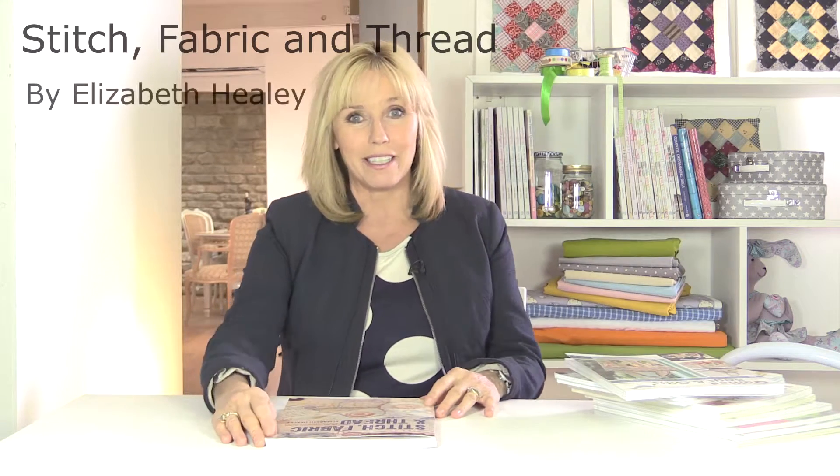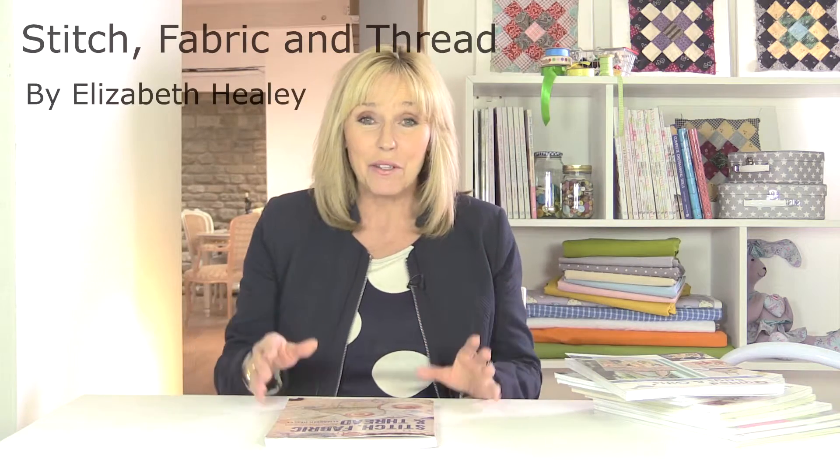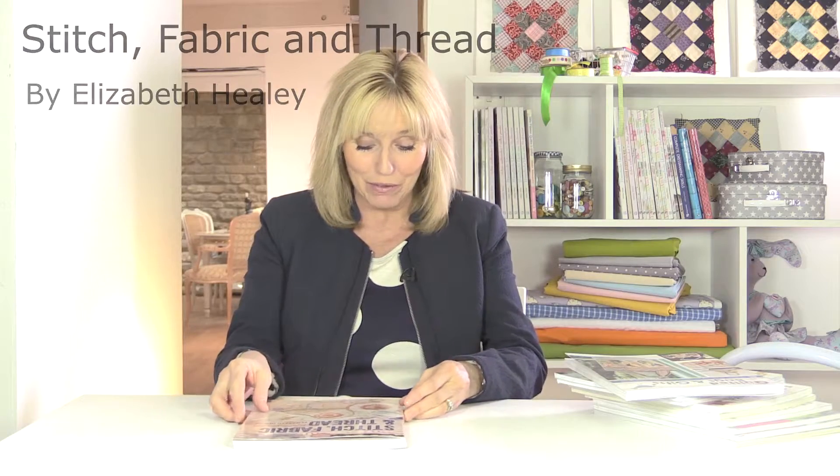This is Stitch, Fabric and Thread by Elizabeth Healy, and I have to admit it's a really interesting book to read through.